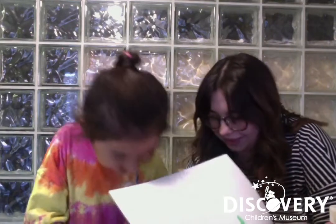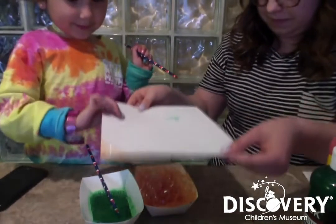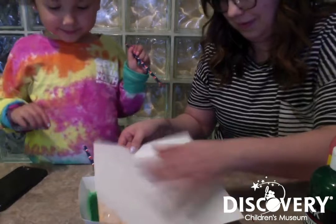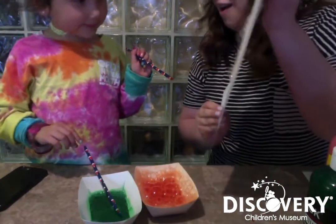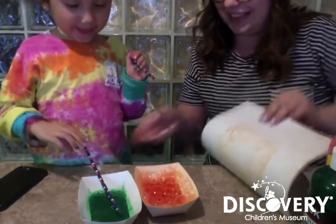Now we're gonna put a paper on. So it looks something like that. Put the paper on top. Ready? Go. Oh my gosh. Okay, let's try again. Let's try with the green.